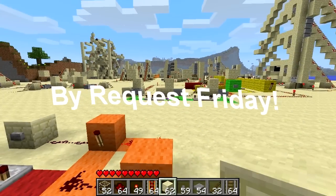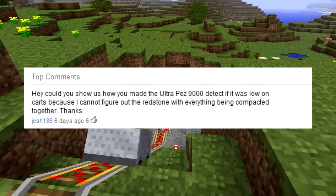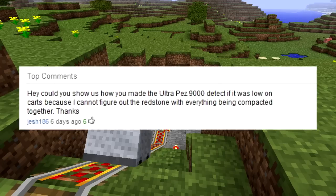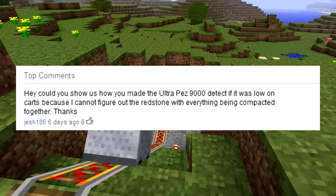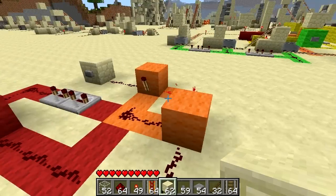Hello everyone and welcome to another Buy Request Friday. This week's request is: hey, could you show us how you made the Ultrapez 9000 detect if it was low on carts, because I cannot figure out the redstone with everything being compacted together. This was by jesh186. This request was not only submitted by him but a lot of other people, because it looks like everybody wants to know how it works.